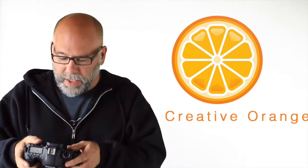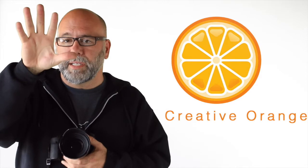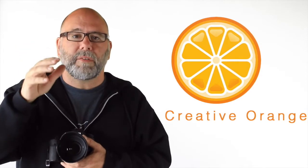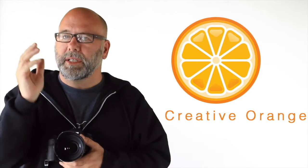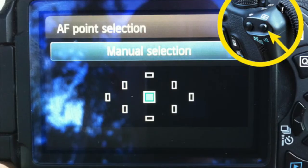You need to set it up so you can use the wheel or knob on the back of your camera to move a single focus point around. With multiple focus points, the camera looks for the easiest way to focus using contrast — that might be a tree in the background instead of the person in front of you, which is really frustrating.